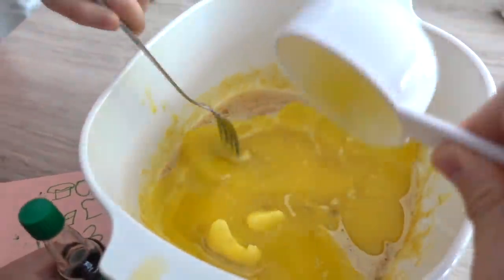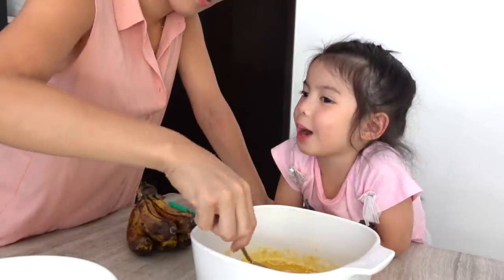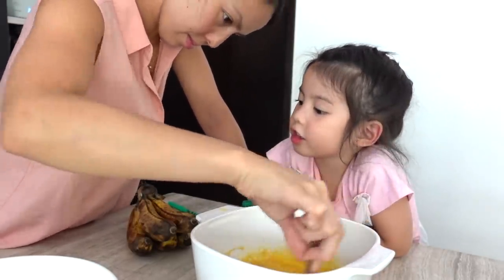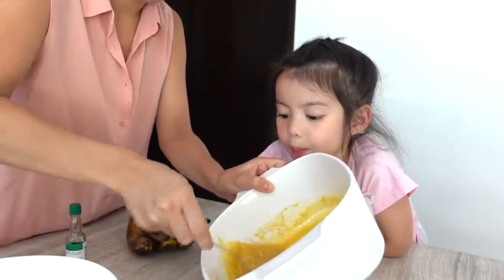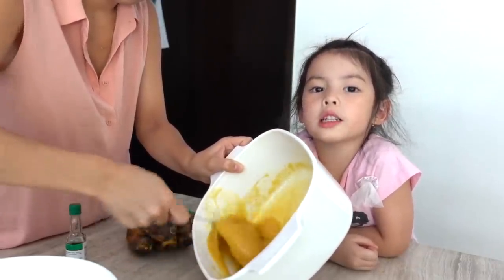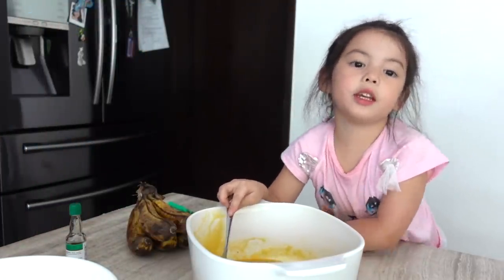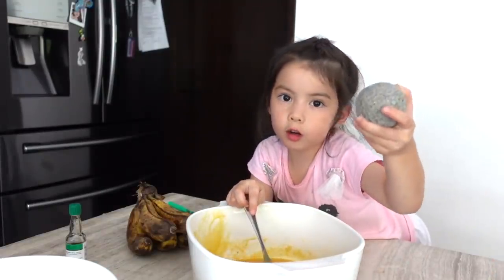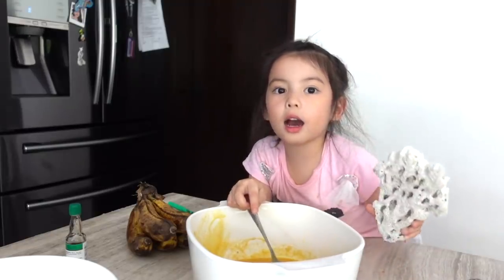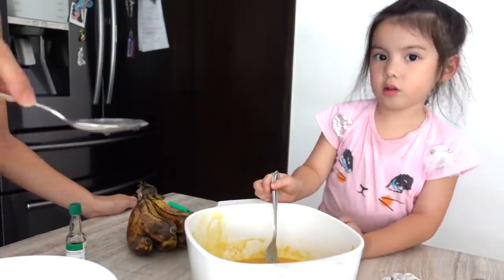Mix it, mix and mix. Can I eat it now? Not yet because it's still mixing. When can I taste it? Can I lick it? Remember, when you do this ask a grown-up for help. I found two rocks at the beach — I got one rock and two rocks and I've had these for a very long time. Now we're gonna add one tablespoon of water.